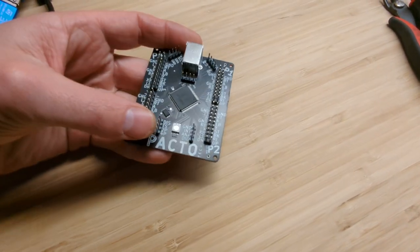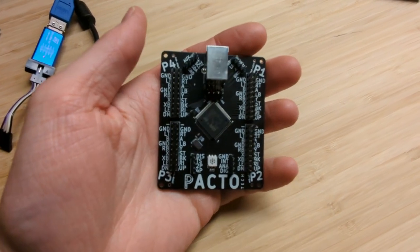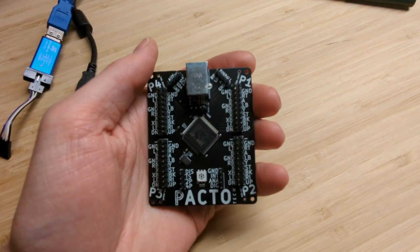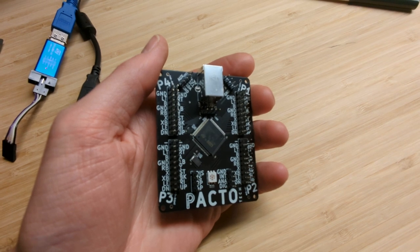Hey there, this is a brief introduction to the Pactotech 4000H. This is an arcade interface for wiring up all your buttons and joysticks and connecting them to a Windows computer.